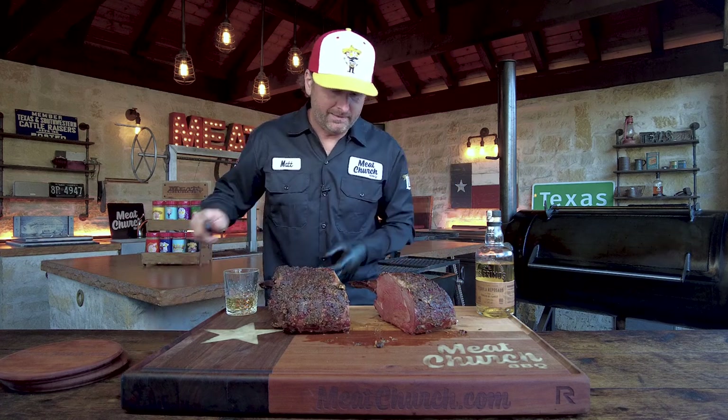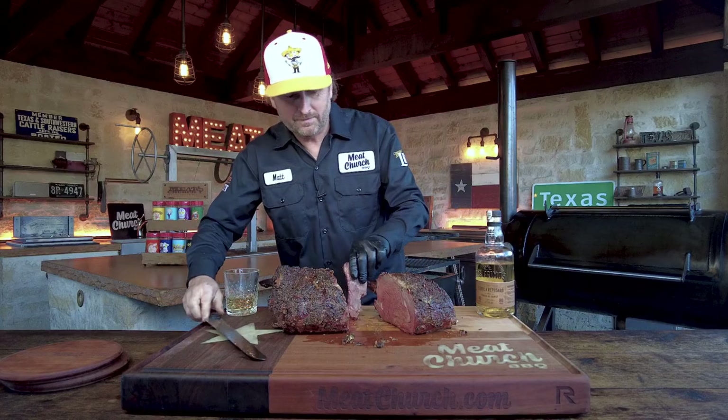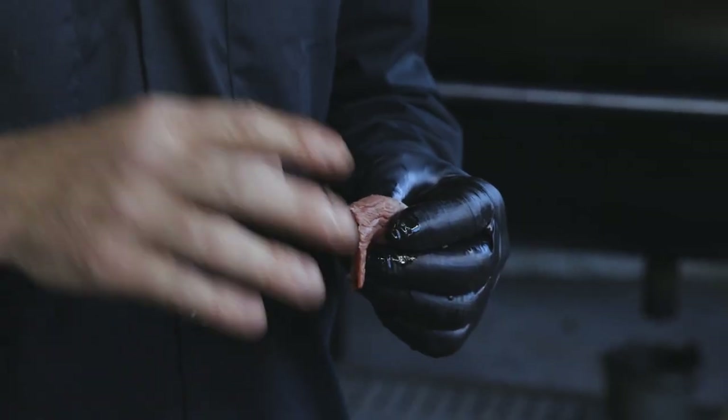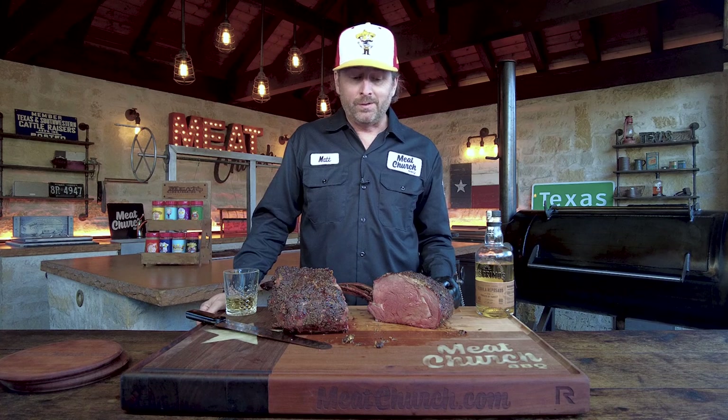Let me tell you how this garlic smells. I got to get in here and get me a little piece of this. Look at the juice just dripping off — more tender than your mother's love, as I always say. I got asked on YouTube last week: why prime rib, why not just cut steaks? Well, the texture is completely different when you cook something like this. Going back to the days of hitting the prime rib buffet in Vegas for $5.99 — I ain't mad at it. Love the garlic and herb, all that garlic. That was awesome.